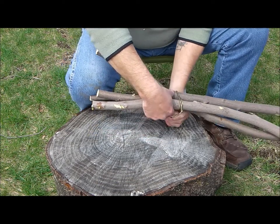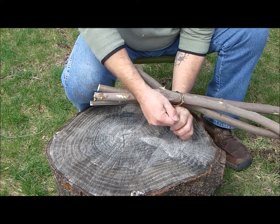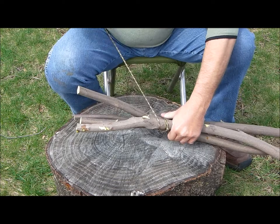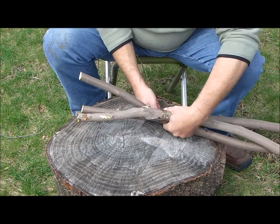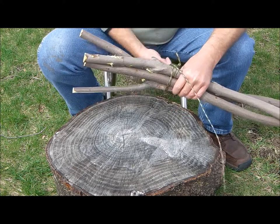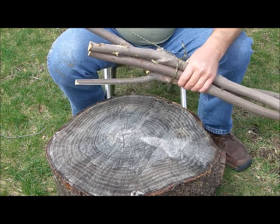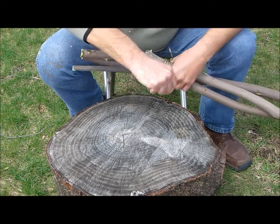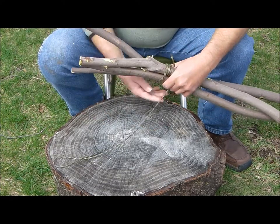In this one, what we're gonna try to do is just try a simple wrap. What I want to do is try to keep all three of these even, get a little bit of tension on there. One's a little out of place but that's okay — we'll come around a few times, that's probably good.